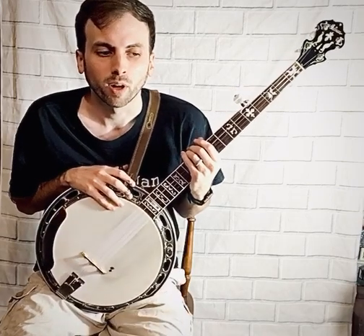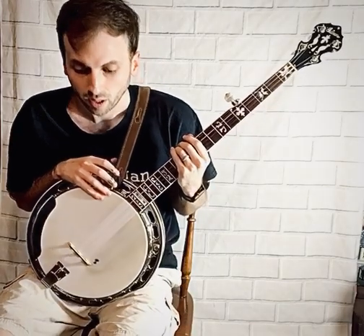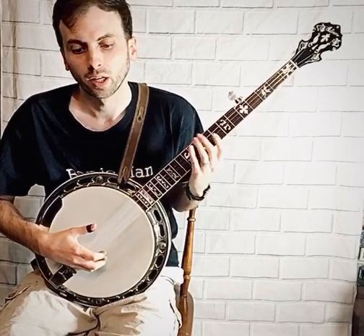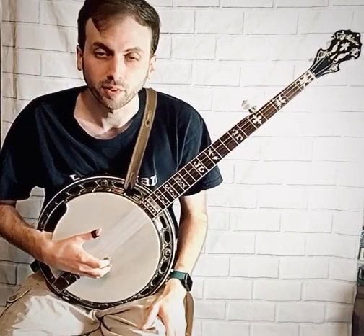I want to walk you through four basic banjo concepts that everyone should know when they're starting out. The first one is called a pinch. It involves playing two strings at the same time, and it's most commonly seen between the first and the fifth string.